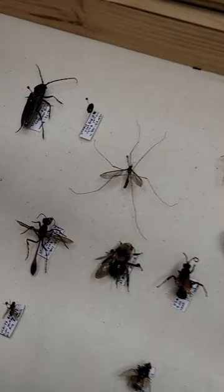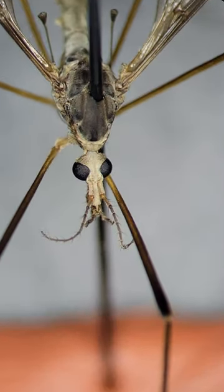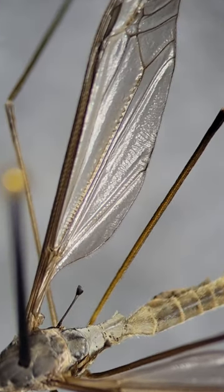Let's take a look at a crane fly underneath the microscope. Other names for this insect are mosquito hawk, or as I used to call it growing up, mosquito killer — but they actually don't eat mosquitoes.